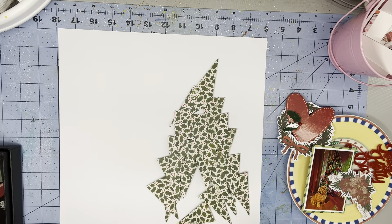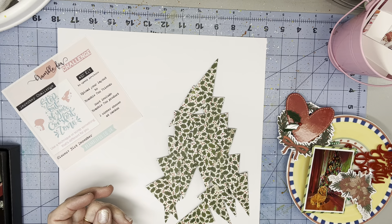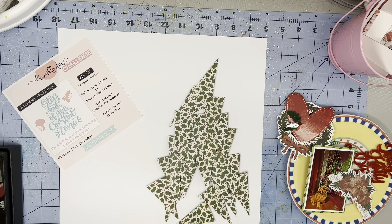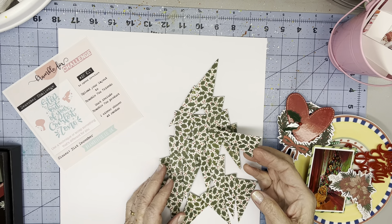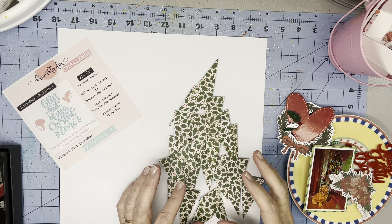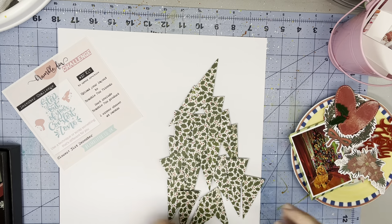Then I remembered triangles. Those of you who know me — when I see a sketch that has triangles or a scraplift and I'm committed to doing it, I truly have anxiety.